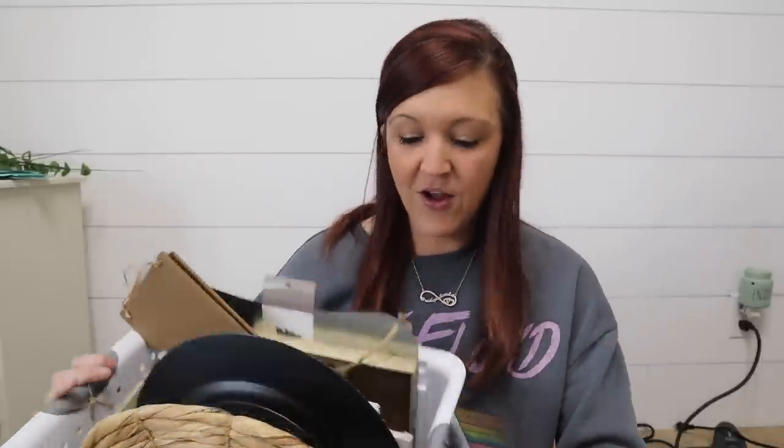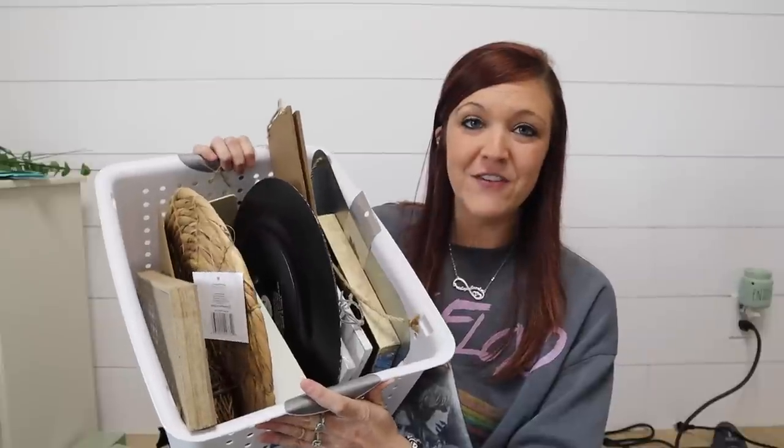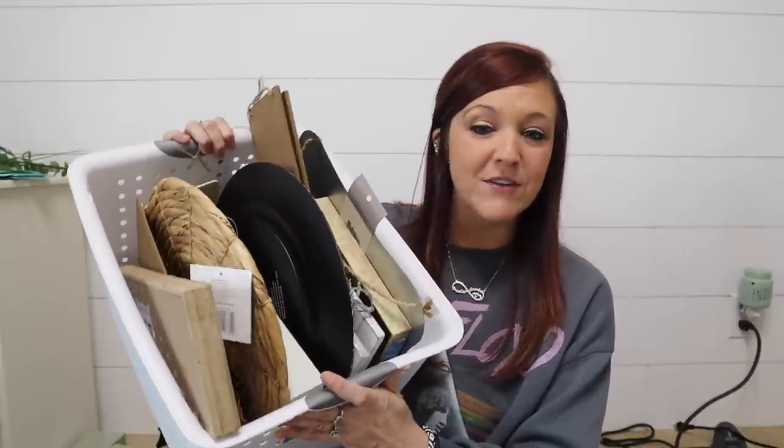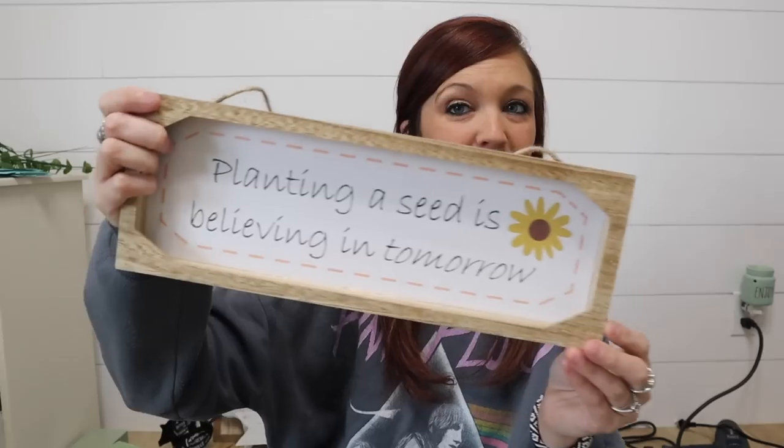I started to take things out of my closet because when I redid my craft room a couple months ago — if you guys haven't seen that video, I'll link it in the description box — I just kind of threw a bunch of stuff in there. Now I'm coming back around going like, what is in here? I have a basket here with just a lot of random stuff, so I think I'm going to go through this basket for this video, create some DIYs, and get rid of some of this stuff.